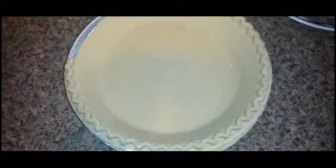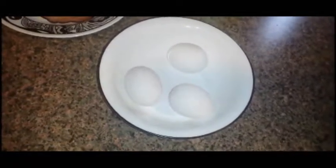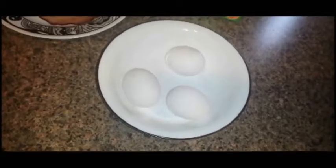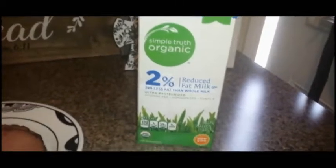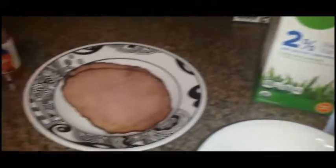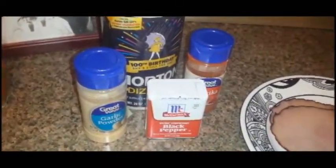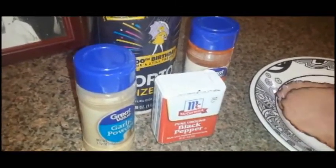We're going to start off with the pie crust for our base, three eggs, and one cup of milk. I'm going to use two slices of ham, and for seasoning I'm going to use black pepper, salt, garlic, and paprika — but you can add your own.